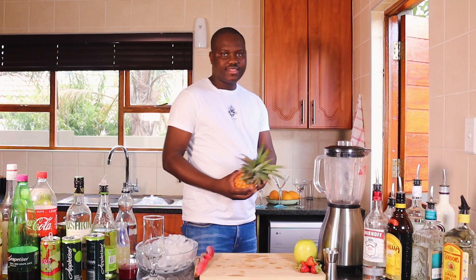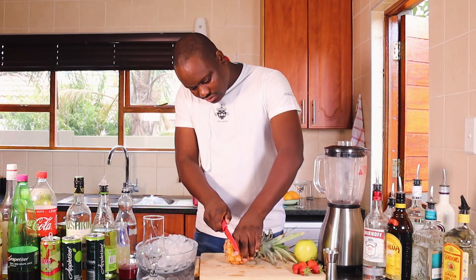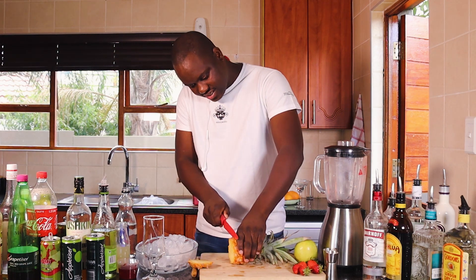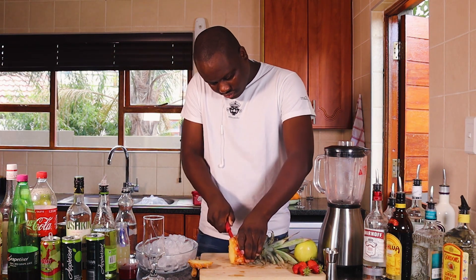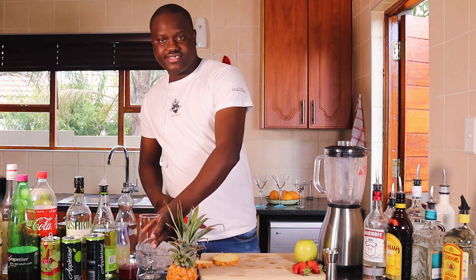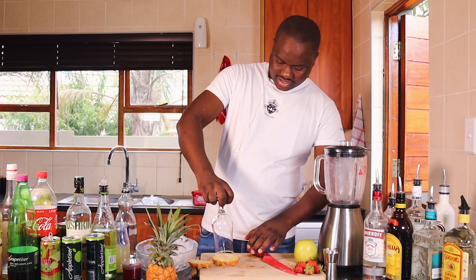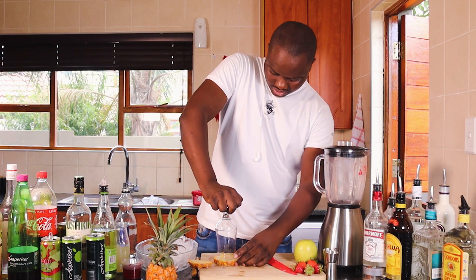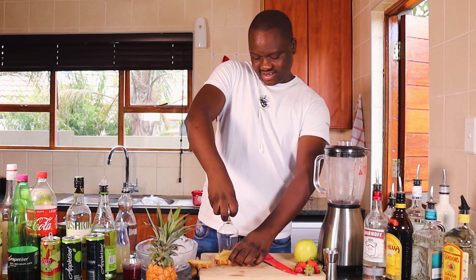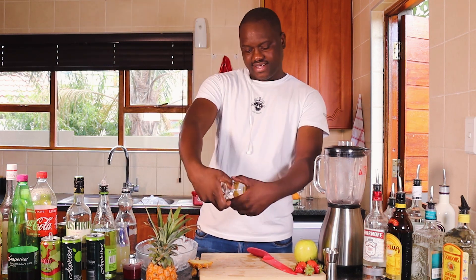I'm going to take my pineapple fruit, cut off the first line, cut off a little bit of this, and I'm going to make it inside a hurricane glass. I'll cut it to fit the hurricane glass — this is just part of my garnish.